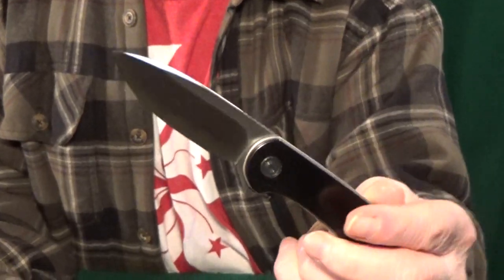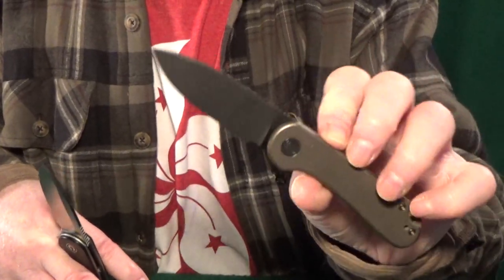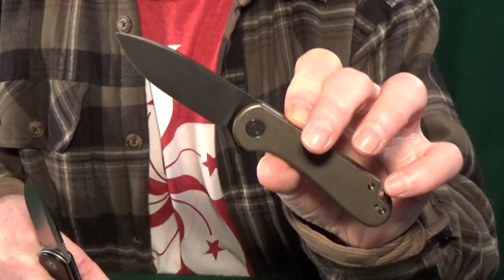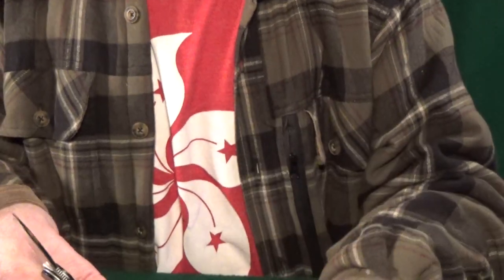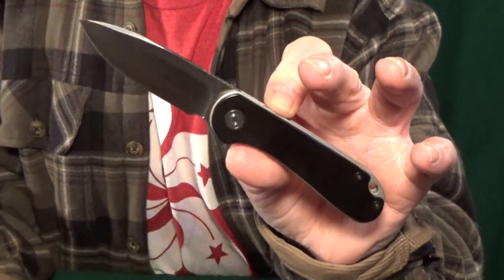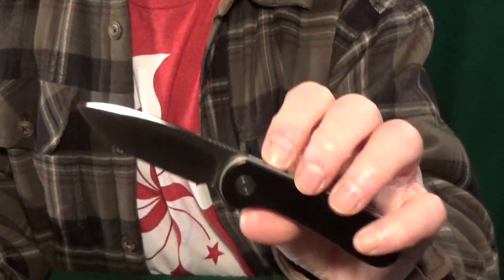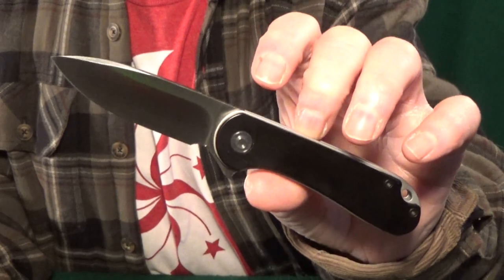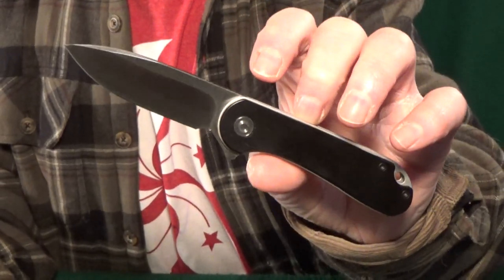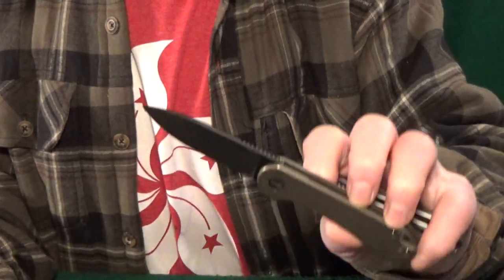The hollow ground blade seriously slices just as good, if not better than the upgraded Wee. So if you don't already own an Elementum and you're not sure which one to get, I'd start with this Civivi because it's budget-priced and I think it performs just as well as the fancy version.